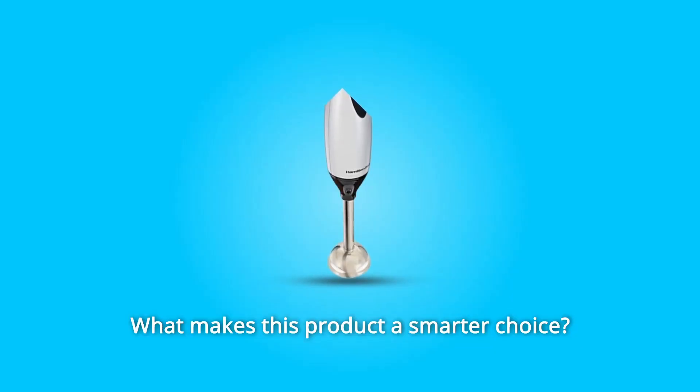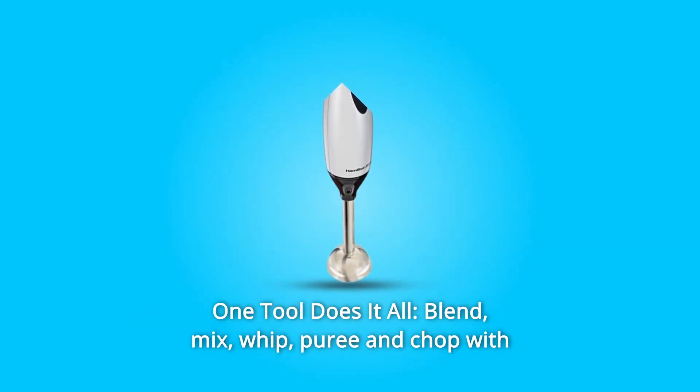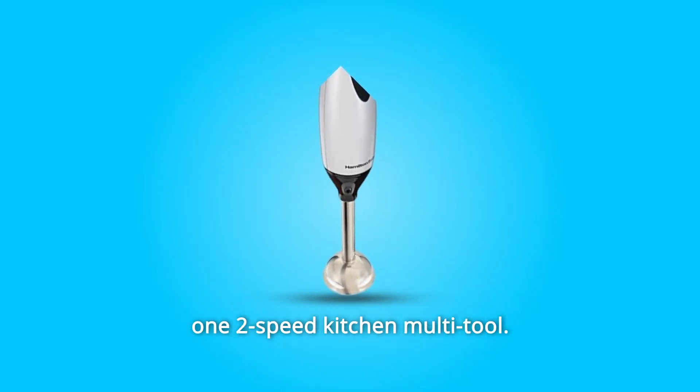What makes this product a smarter choice? Number 1: One tool does it all. Blend, mix, whip, puree, and chop with one two-speed kitchen multi-tool.